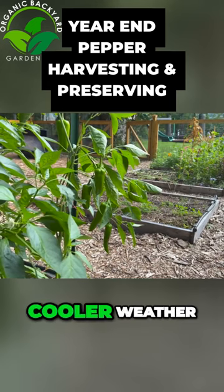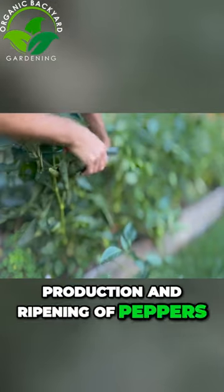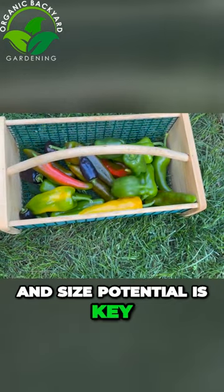Harvesting and preserving peppers. Cooler weather and shorter days will slow production and ripening of peppers, so harvesting them before they reach their full color and size potential is key.